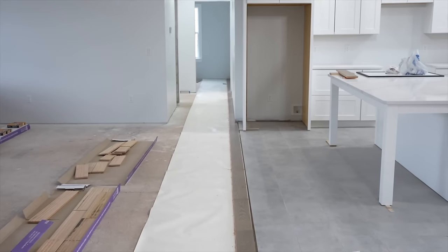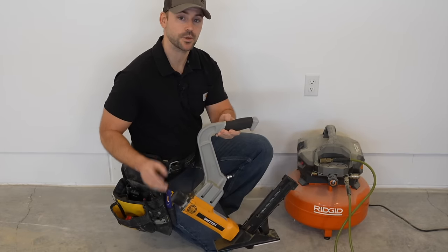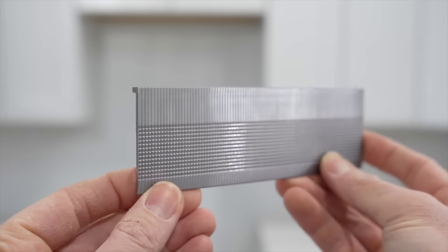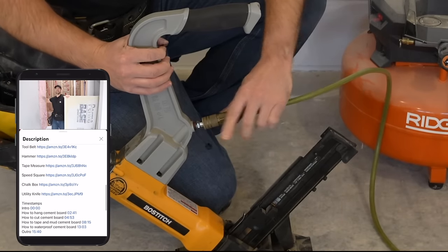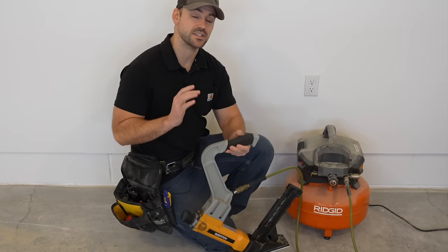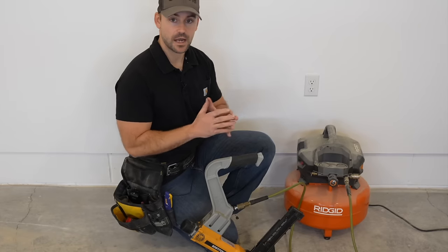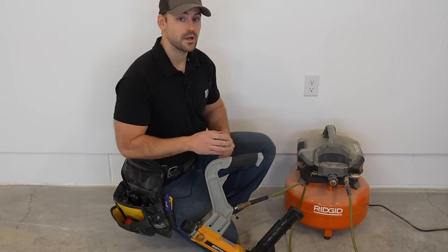This first row is now complete and gives us a perfectly straight row to go off of that's consistent with the whole house. The flooring nailer I'm going to be using is made by Bostitch — a two-in-one flooring nailer that accepts staples or cleats. I'm using the two-inch cleats also made by Bostitch. It accepts 100 pounds of pressure and when you take the mallet and hit the back end it drives the nail in much easier than using a manual flooring nailer. You can also rent these if you don't want to buy one, but they're not that expensive so I highly recommend buying it.